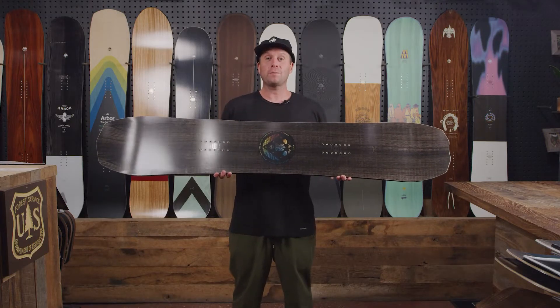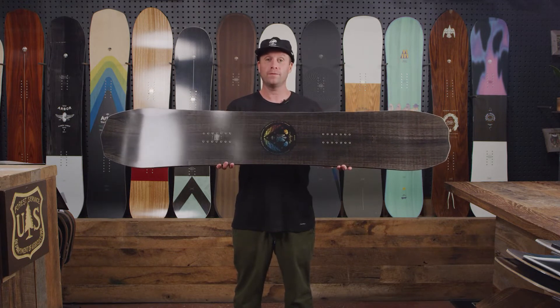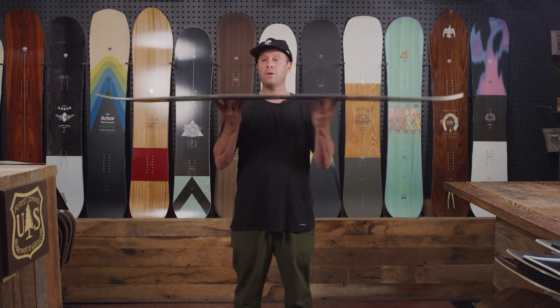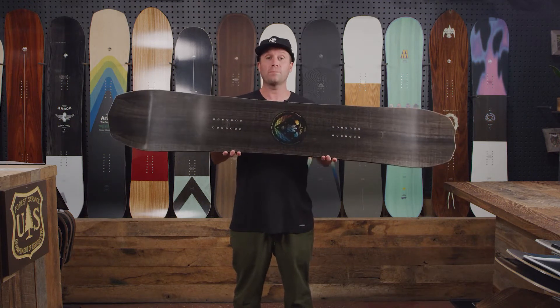Hello, my name is Eddie Wall, product manager here at Arbor Snowboards, and this is the Brian Oguchi Pro. The skill level for this board is intermediate to advanced. The profile is camber. It has the three degree fenders on the tip and tail as well as the grip tech.